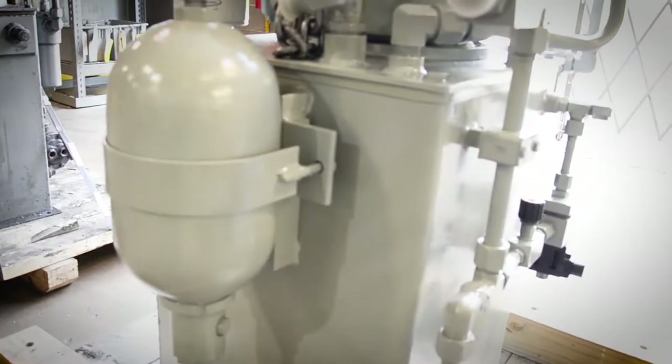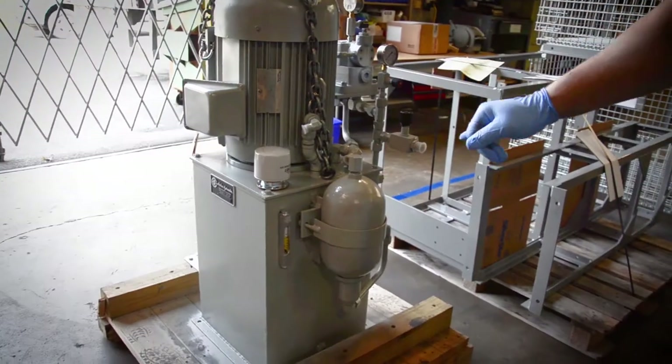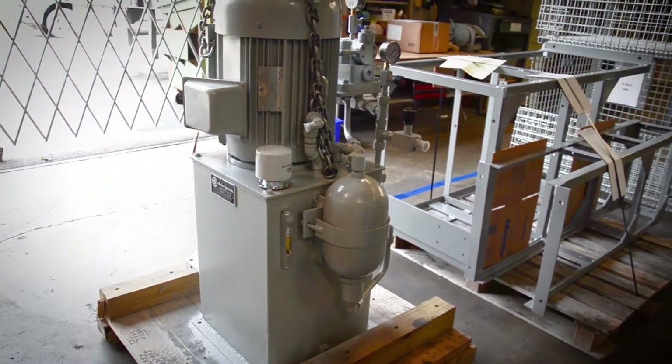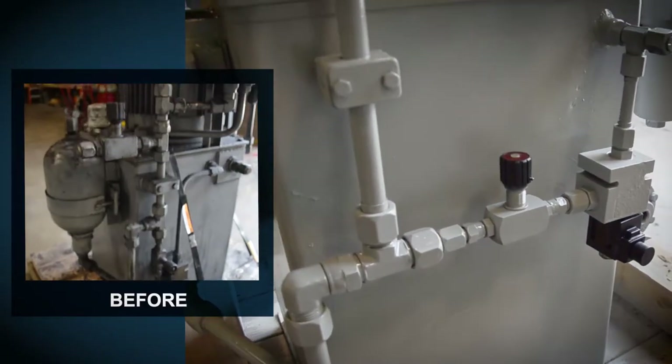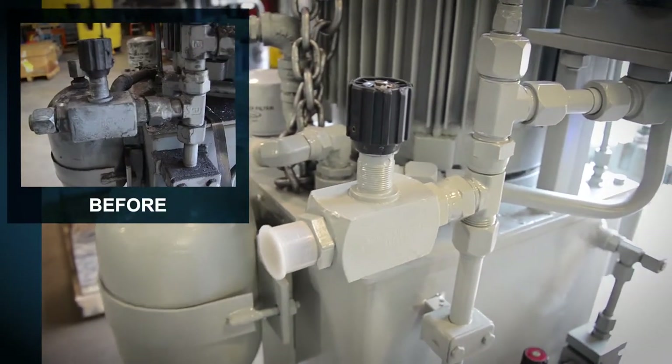Nine times out of ten we have to have a new accumulator bladder put in there. We do a new filter, we clean the tank internally and externally, clean all the lines, reseal all the connections, and test to make sure everything is working. Usually it needs new gauges too.